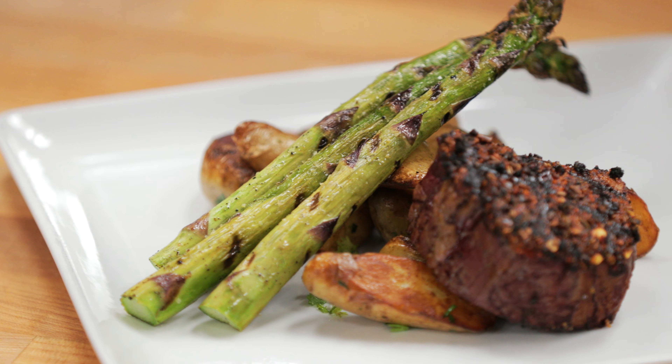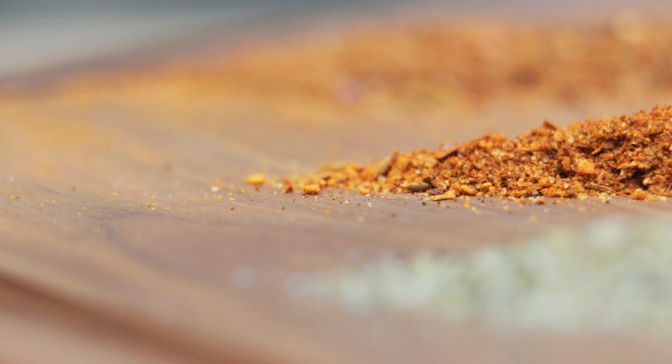We also use a couple of spices that are important to accentuate that grilled and smoky flavor. Coriander and caraway are actually two spices in our house spice that are a little more unique — ones you wouldn't think of.